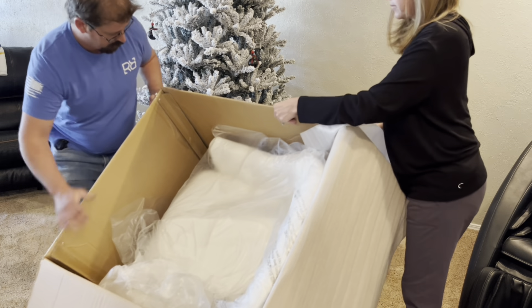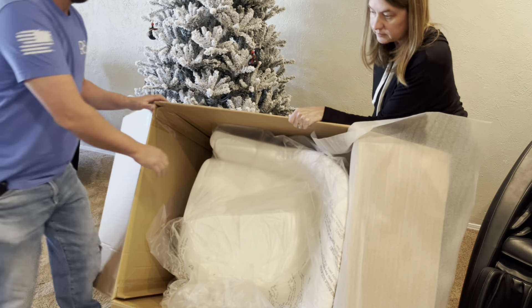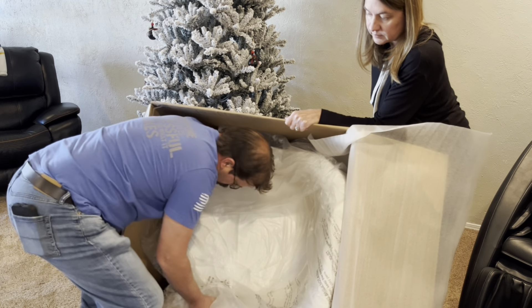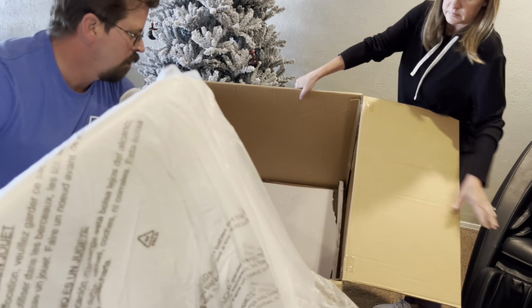Here you can see the chair comes put together in one box. Together we're going to tip the box over and simply pull it out. What I like about this is it doesn't have a huge setup — all we've got to do is get it out of the box, and once we do that the chair is ready to be used.